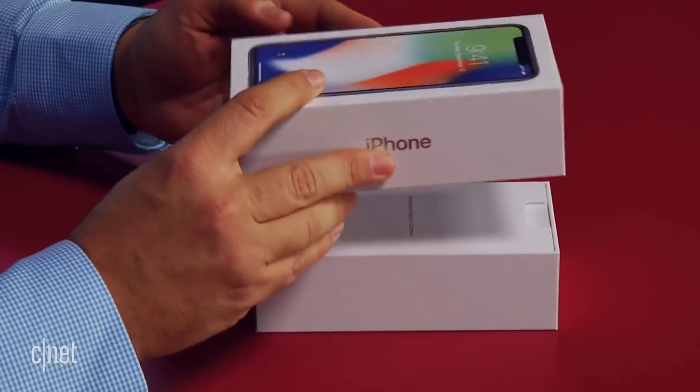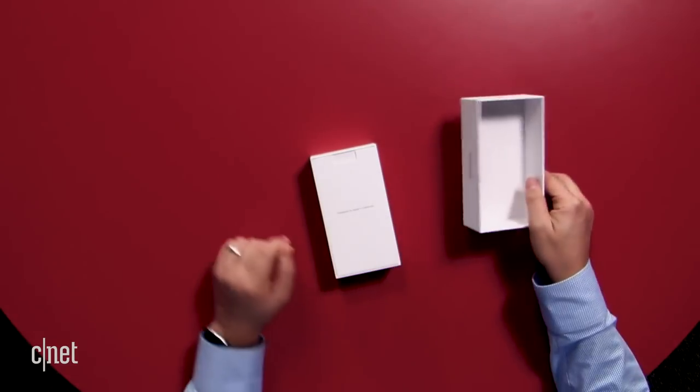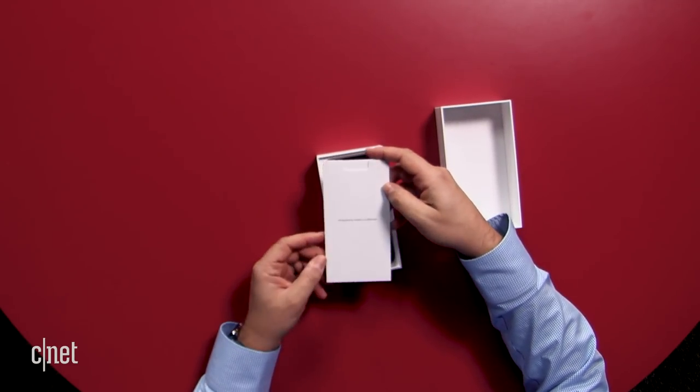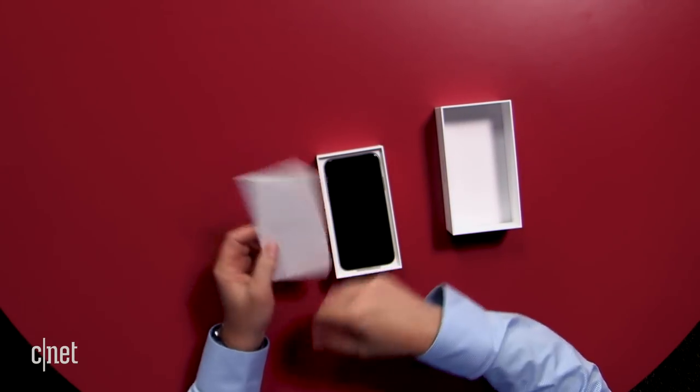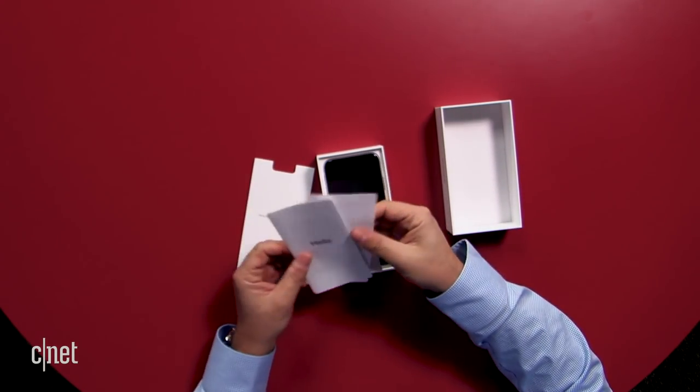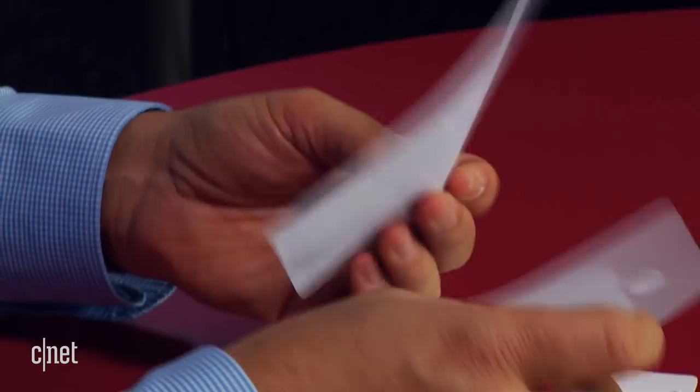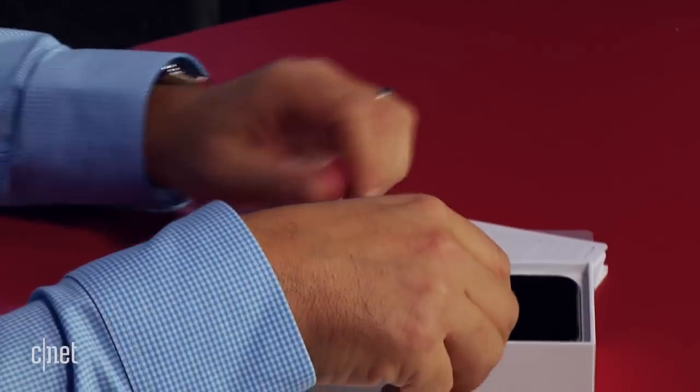We'll open it up and show you what comes inside. So far, just like another iPhone you may have gotten before, a recent iPhone — the little packet here with the instructions, or the micro-instructions, you've got stickers, you've got the fine print.